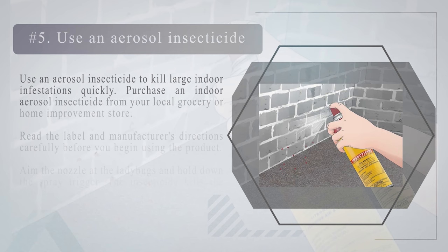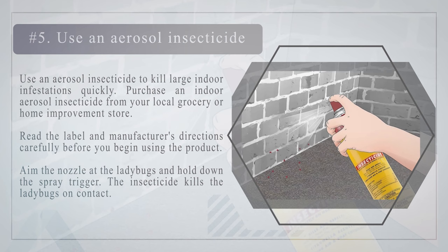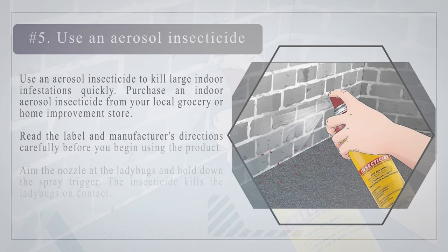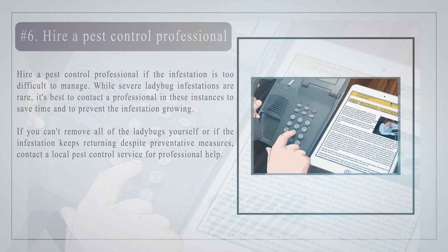Number five — use an aerosol insecticide to kill large indoor infestations quickly. Purchase an indoor aerosol insecticide from your local grocery or home improvement store. Read the label and manufacturer's directions carefully before you begin using the product. Aim the nozzle at the ladybugs and hold down the spray trigger — the insecticide kills the ladybugs on contact. Check that the product is designed for ladybugs and indoor environments before you buy it. Always follow all safety directions on the label, such as wearing gloves and not inhaling the fumes.